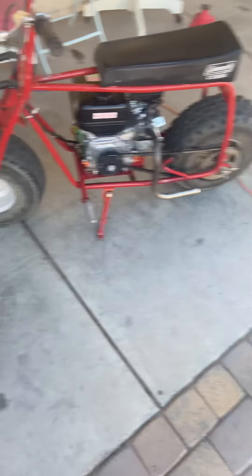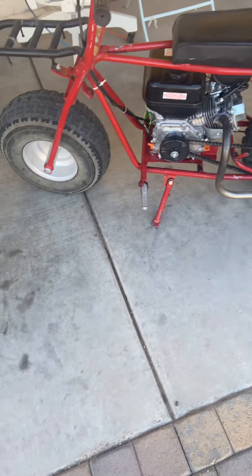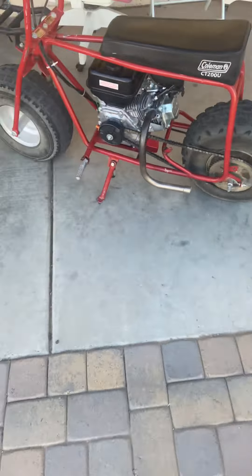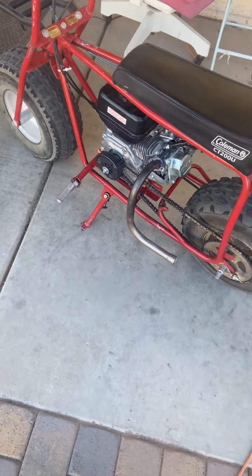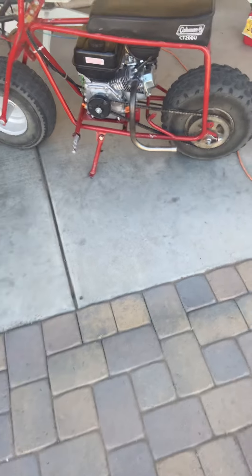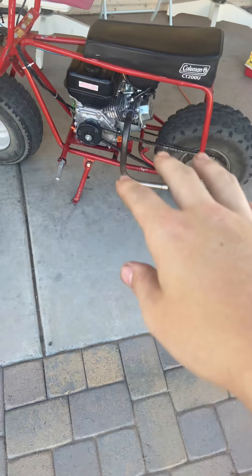Soon I'm going to be trying to save up for a dirt bike because my uncle is selling his for $2,200. It's a pretty old bike, but it's in pretty good shape. It's a 2001. I forgot the brand, but it's pretty old. The engine's in pretty good shape though. It just needs new tires and a new chain. But other than that, it's in pretty decent shape, or at least that's what he told me.